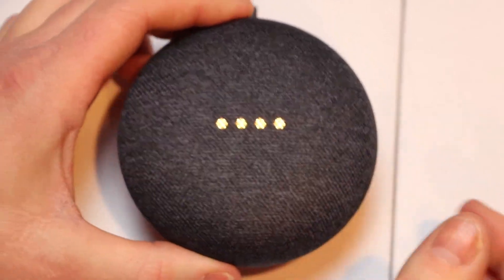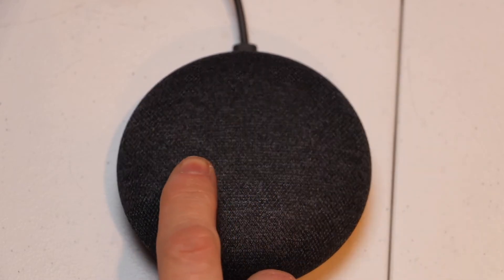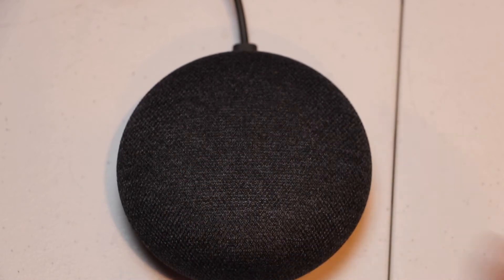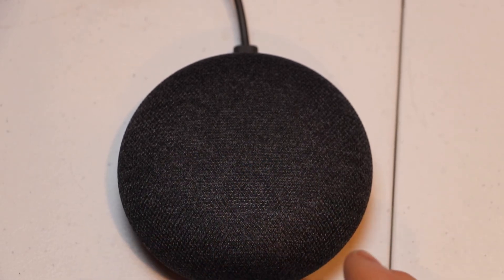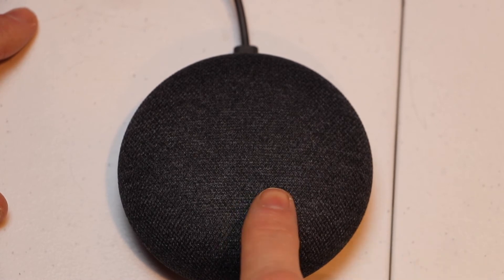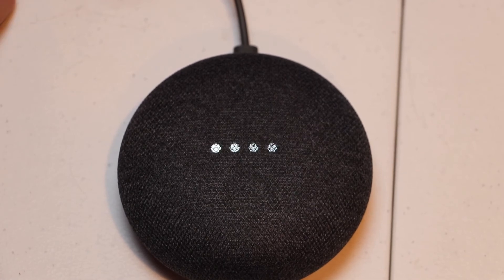Okay, now I can let go of it. What's going to happen is it's going to go off, and then it's going to have some white lights alternating across here. Then those will turn off and it'll have some more lights alternating across here. It takes about a minute and 30 seconds to fully reset. Once it does, the lights will come across and it'll say that you can now set it up in the Google Home app.